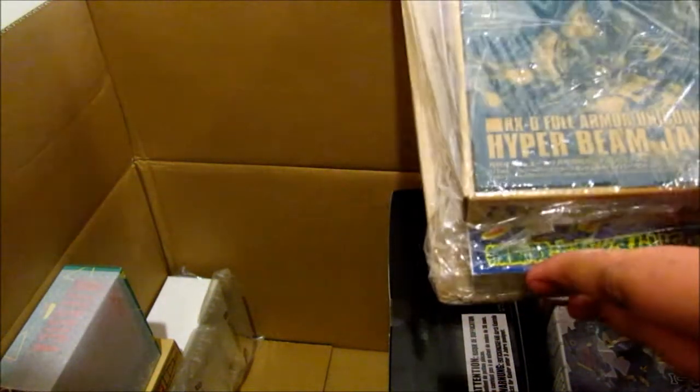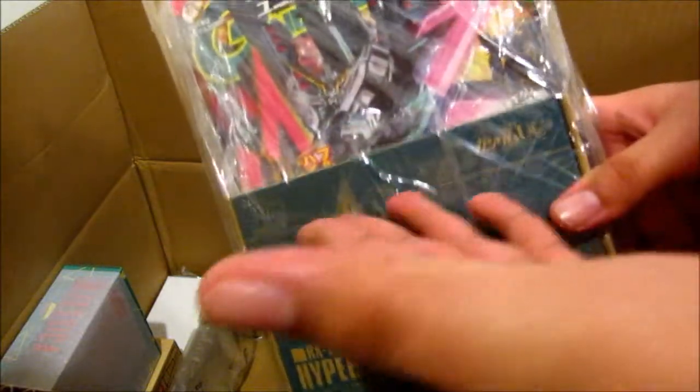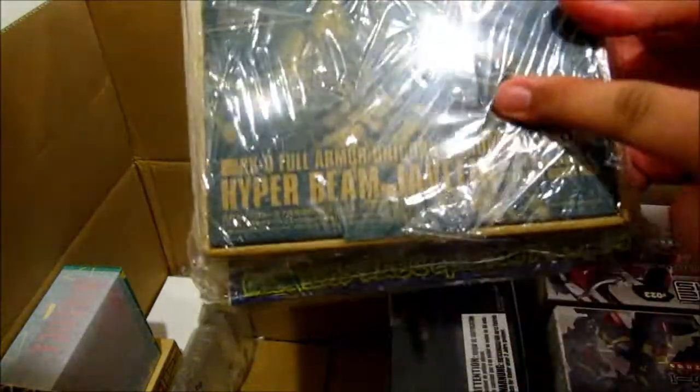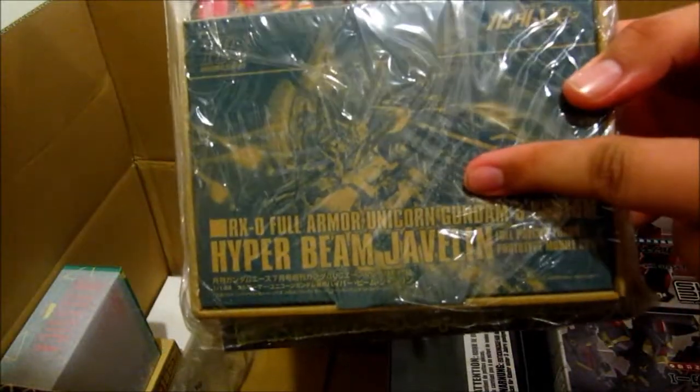Next up is a magazine that just came out recently — or should I say last month. It's Gundam Ace, and it comes with the Hyper Beam Javelin for the high grade Full Armor Unicorn Gundam. So I got that.